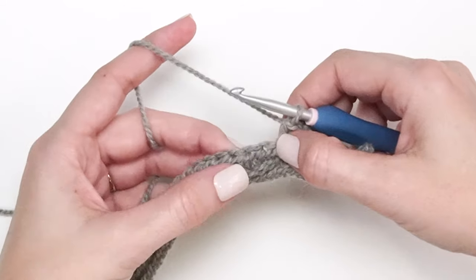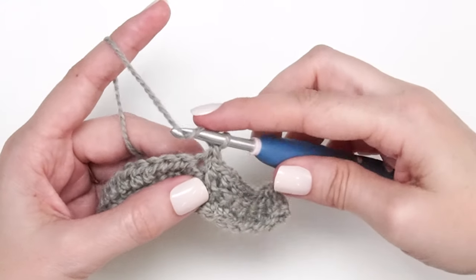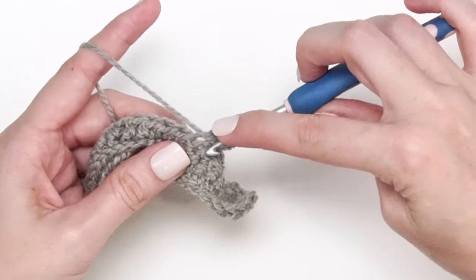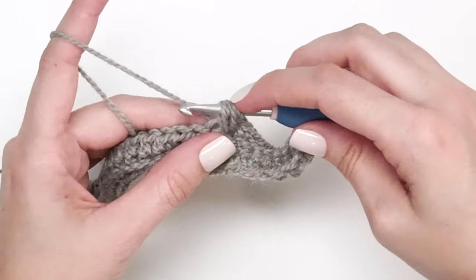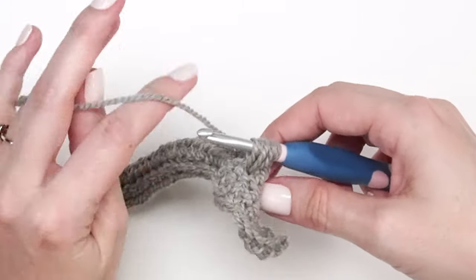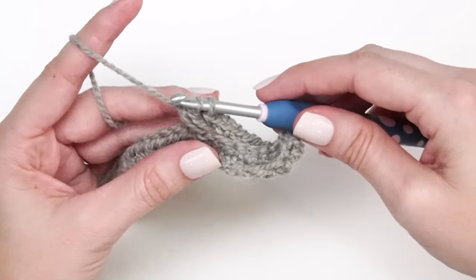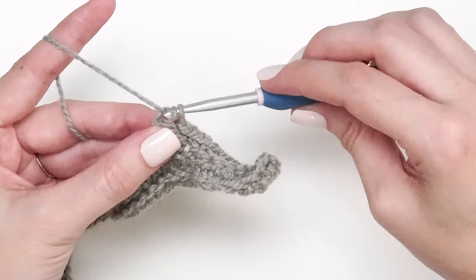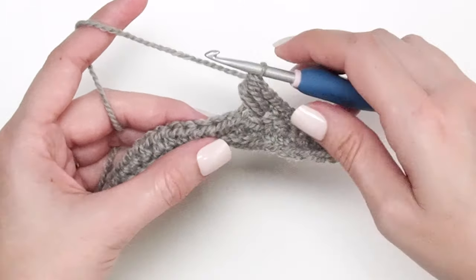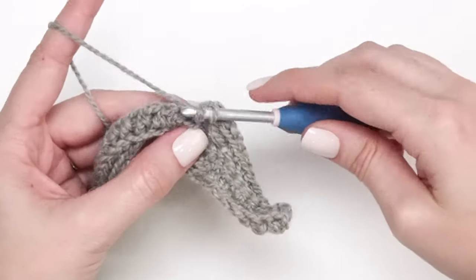We're going to skip the next stitch and single crochet into the next. Then work back into that skipped stitch with a puff stitch: yarn over, insert into the skipped stitch, yarn over and pull up a loop — repeat that two more times so you have seven loops on the hook. Yarn over through the first six loops and bring up the loop, then yarn over through the last two to complete the stitch. That's one puff stitch. Repeat across: skip the next stitch, single crochet into the next, then work a puff stitch into the skipped stitch.